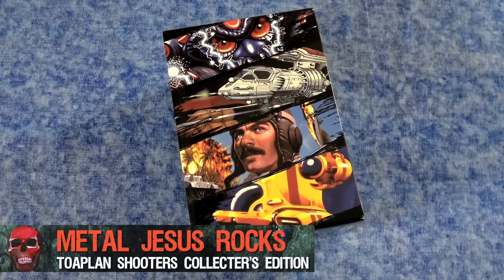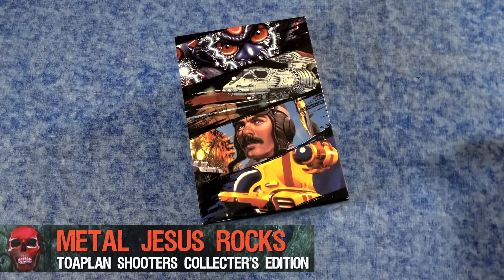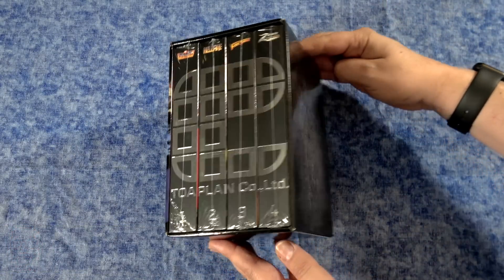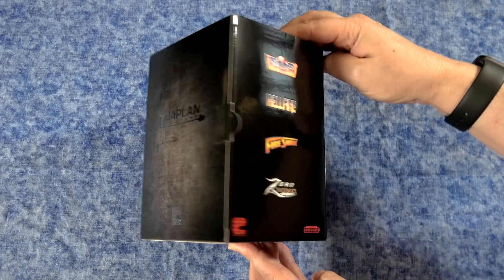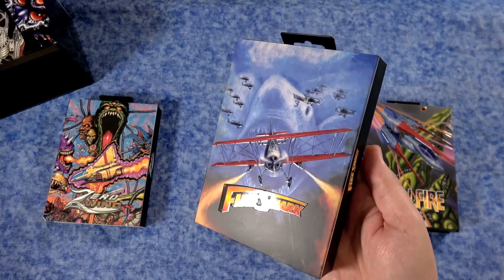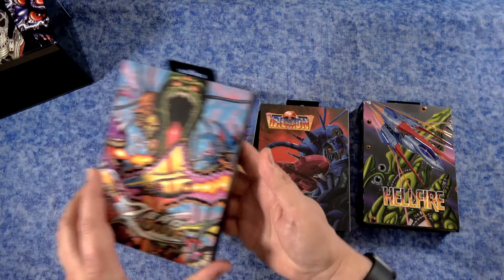Hey guys, Metal Jesus here, and today I'm very excited to take a look at the Toaplan Shooter's Collector's Edition by Retro-Bit for the Sega Genesis. Included are four reproductions of classic Genesis shooters, but it's more than that because they're actually each special editions, almost like a celebration of these awesome games. This was sent to me for review by Retro-Bit, and this is the final retail version.